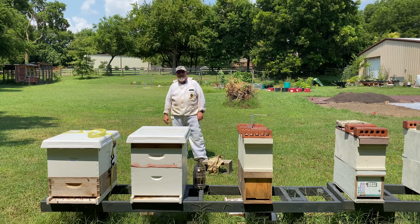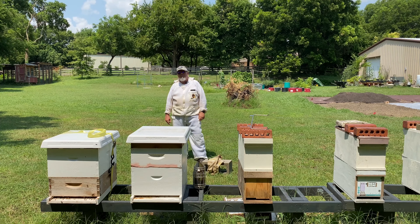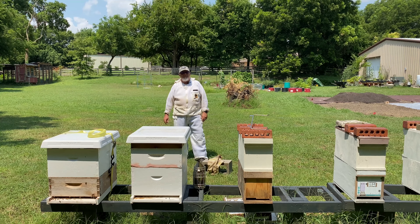Good afternoon, this is John from Two Doves Bees and Gardens. Today I'm going to be putting a beetle buster baseboard in place on this hive here in front of me. I have a video where I talk about the various types of hive beetle control, and here in Texas we have our fair share of small hive beetles.